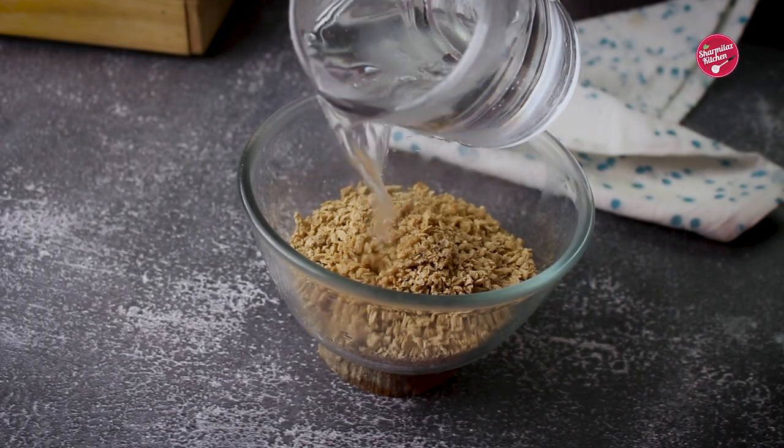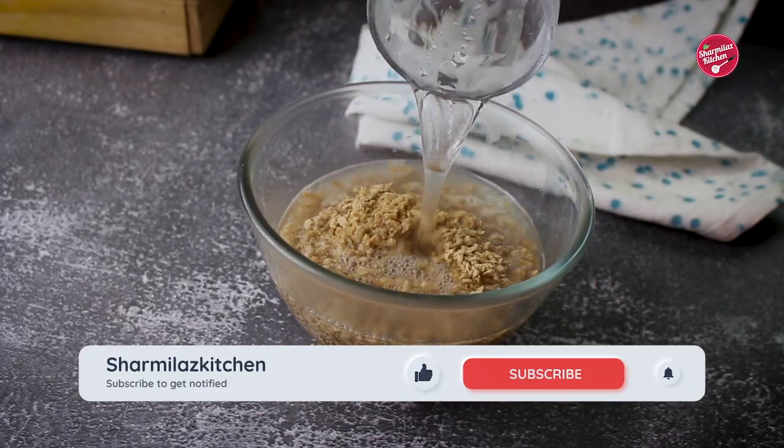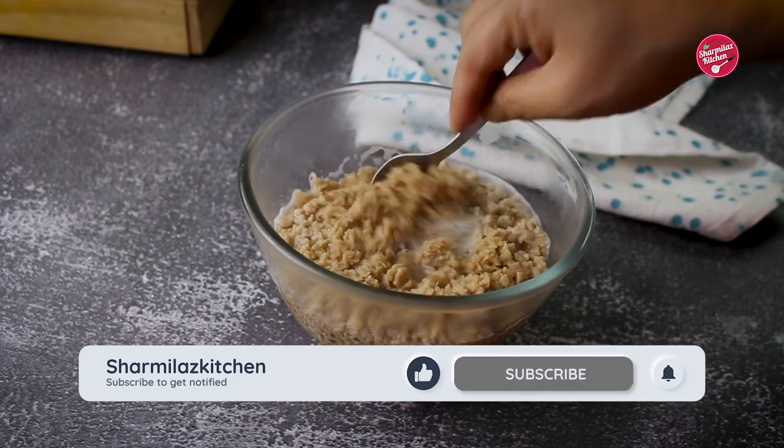First, soak the soya granules in hot water for 30 minutes. Keep it aside.